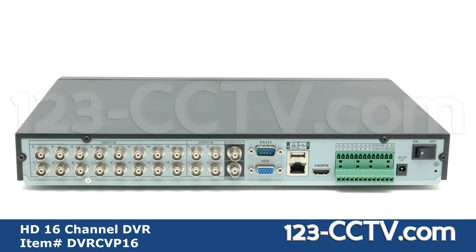On the rear face you will find BNC video inputs. Audio input and output. VGA and HDMI output. USB port and ethernet port. RS485 input for PTZ control. DC 12V power input. And the power switch.